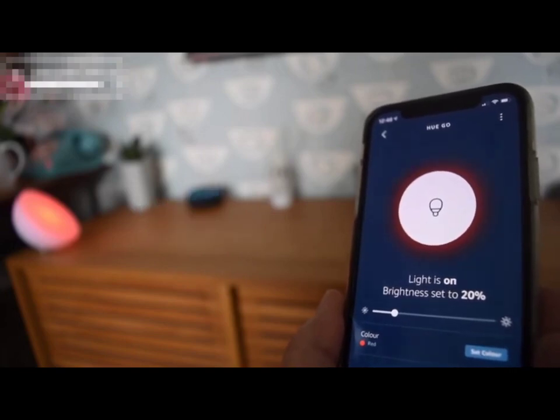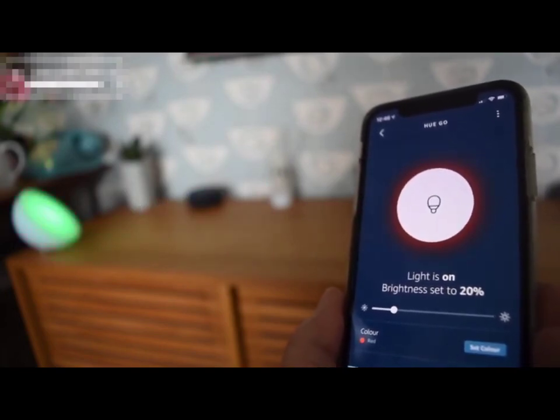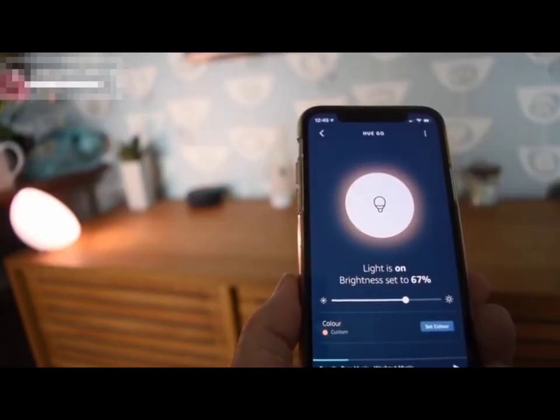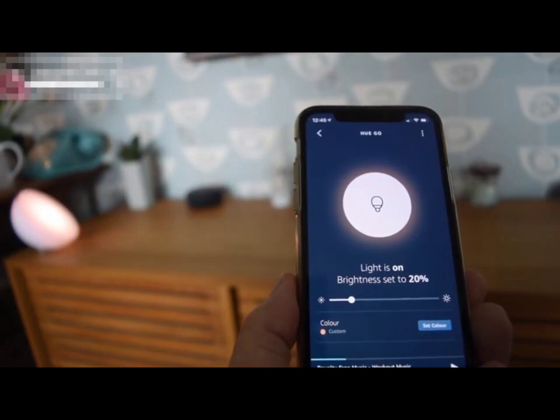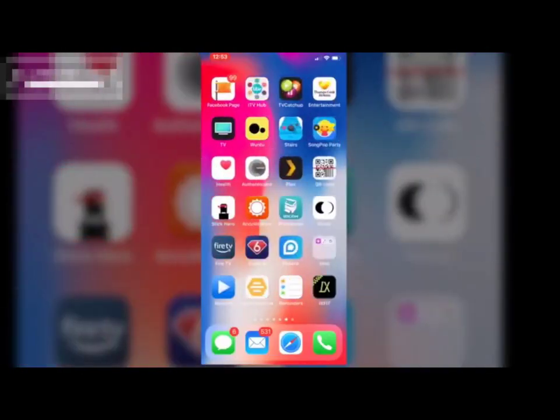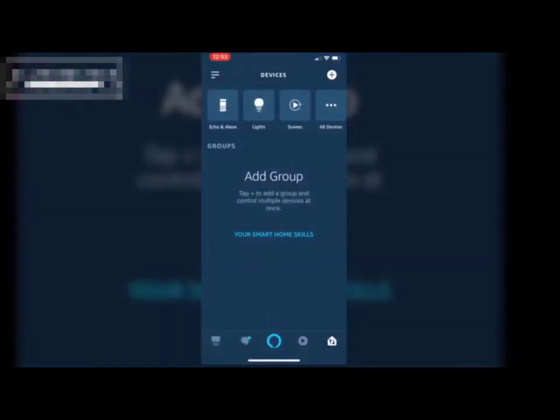Turn the lights green. This is the Philips Hue system which I'm using, and all you need to do is link your Philips Hue account to your Amazon Alexa account. That will be very simple to do on the phone itself or your iPad.